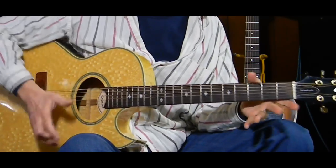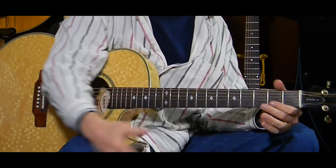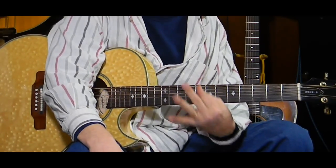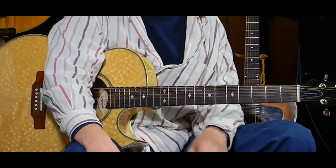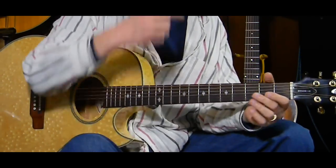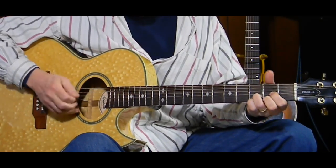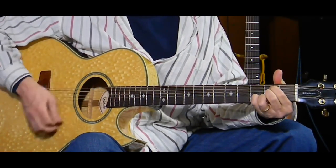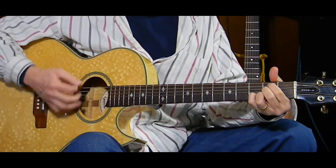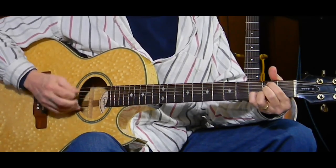You need to play all of that — from that D all the way through to the second part with the A11 and A7 at the end — three times in a row for the first three verses. Remember, it has five verses, so you play three of them before we go into the chorus. The first verse starts: 'I knew a man Bojangles, then he danced for you.' Second verse is: 'I met him in a cell in New Orleans.' And the third verse is: 'He said his name Bojangles, then he danced a lick.' Which takes us into the chorus.